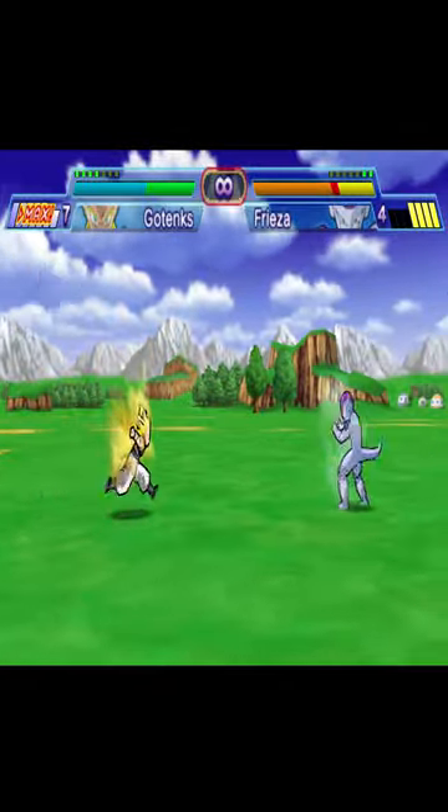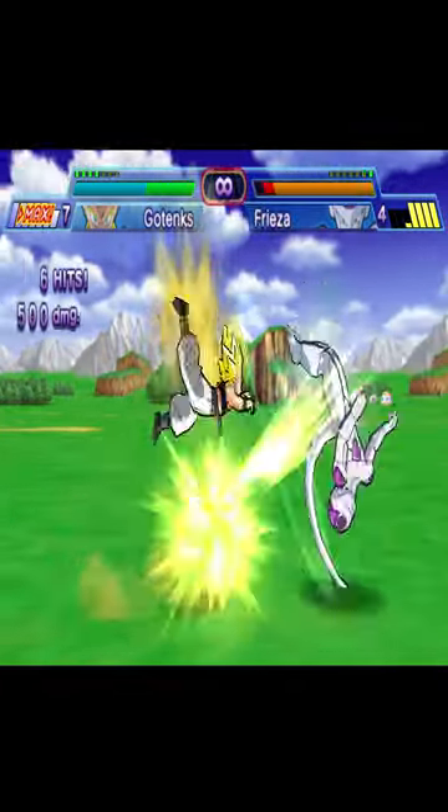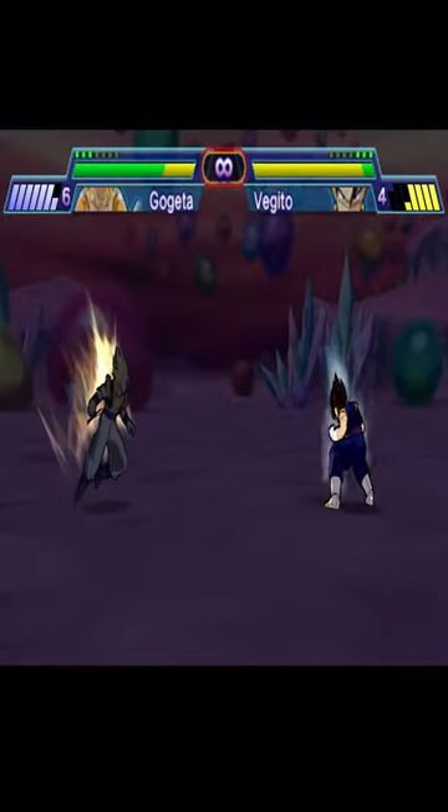Dragon Ball Shin Budokai is basically Budokai for PSP. It's even made in a modified version of the Budokai 3 engine. It plays very similar to that, and even though it feels very simplistic, it's still a good time to have all the staples.